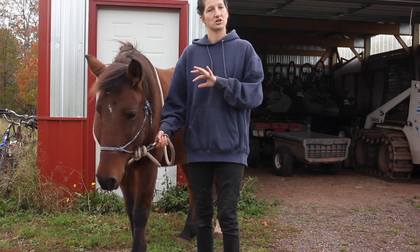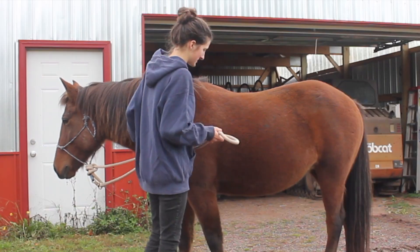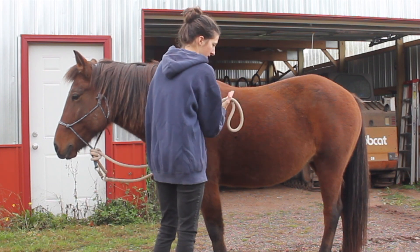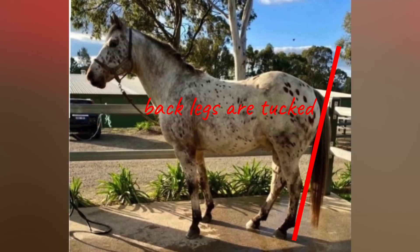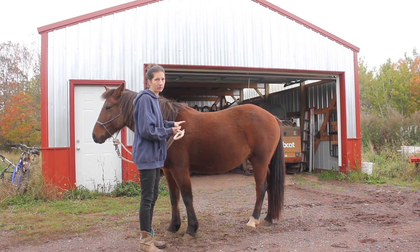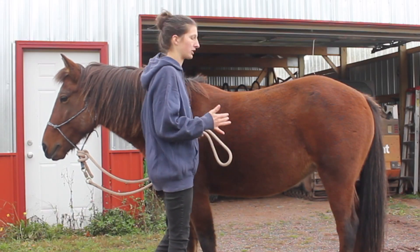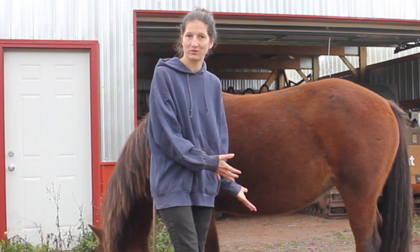One of the first things I like to keep an eye on, even when her feet are grown out and needing to be trimmed, is good conformation. A bad hoof trim definitely messes with their conformation. Heels being too short can make their back legs kind of lean forward and come in. If the heels are too long, the back legs go out behind them. What we're looking for is a perfect conformation where their legs are nice and straight underneath them, aligned with their hip.